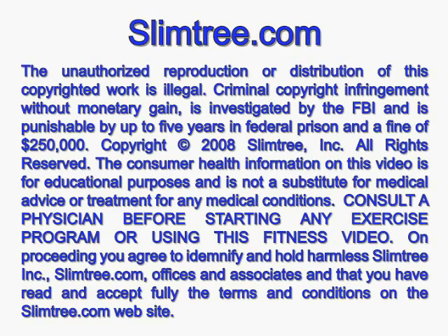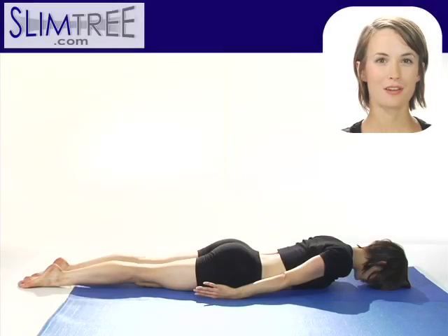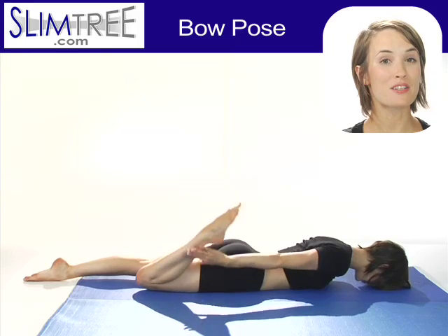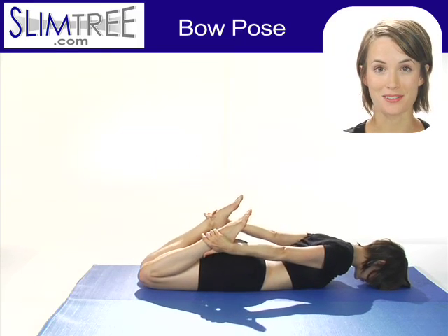Welcome to SlimTree.com. For Bow Pose, Dhanurasana. Start on your stomach, shoulders already lifting away from the floor. Bend your knees, grab your ankles.